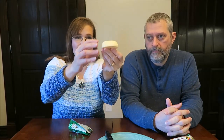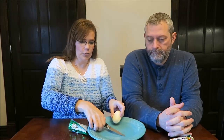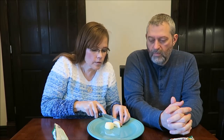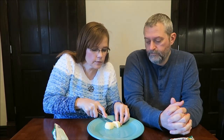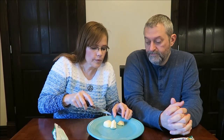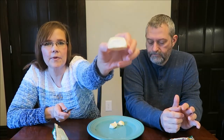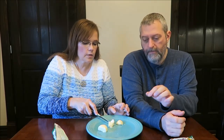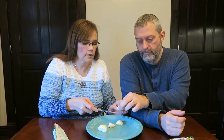So this is the white pastel marshmallow egg — it is only 110 calories. Not bad. It's not bad at all for the size. We're just going to cut it. Looks like marshmallow. This is how it looks in the middle — it's just a marshmallow. Sticky.